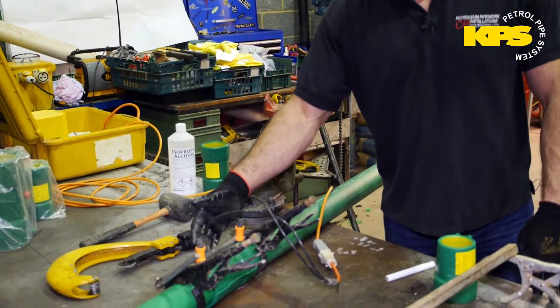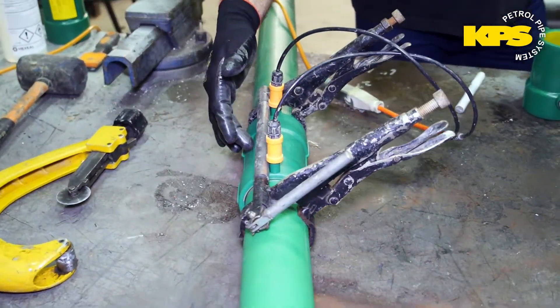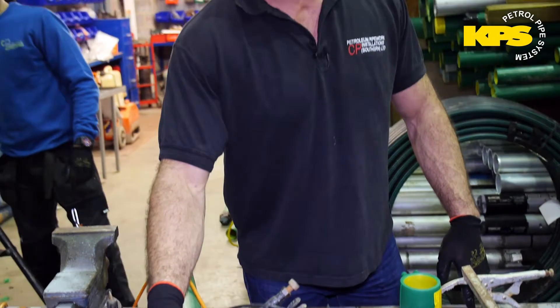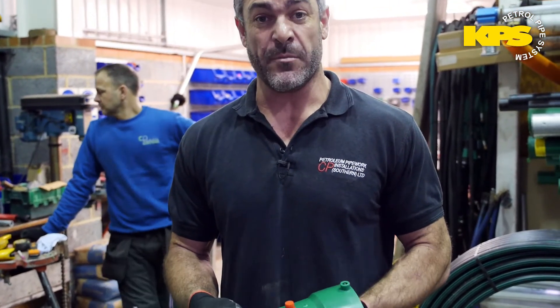The good point about this socket is it welds all in one process — the inner and the outer. Most other systems have a separate inner socket and a separate outer socket that can take up to three or four different weld processes to do just one joint. This is all done in one joint, which can speed up the process. KPS has a wide range of fittings that covers every aspect that will be required.